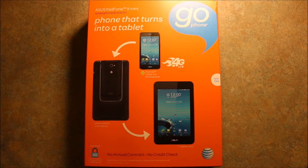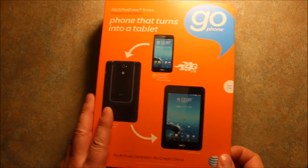I wanted to show it to you and show you what's in the box, what comes with it, and kind of how it works. So let's go ahead and open this up.